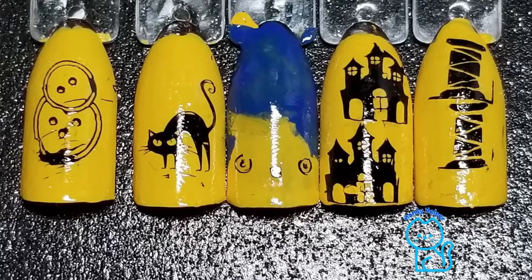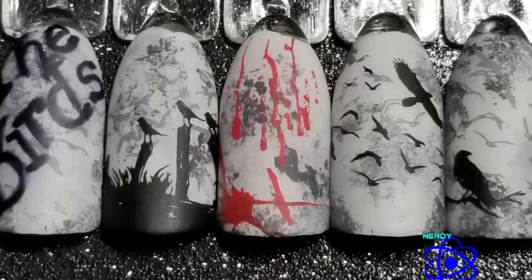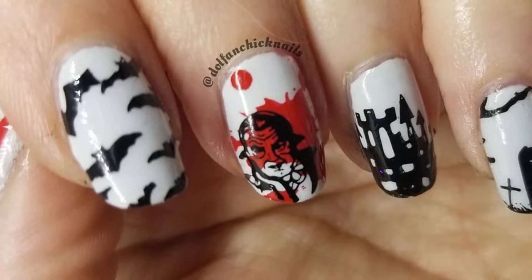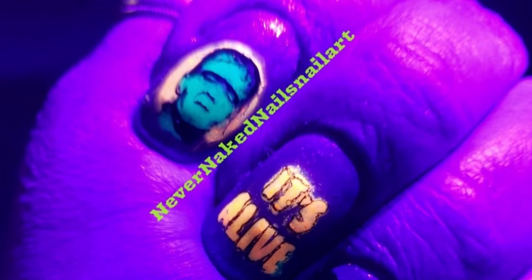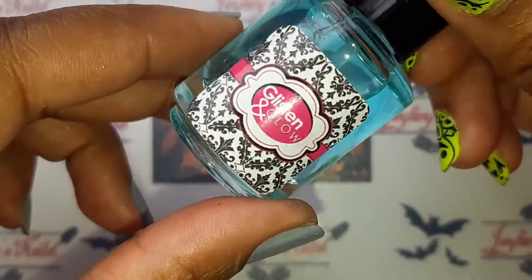Hello my lovelies and welcome back to my channel. Today's theme is Halloween, just in time for tomorrow. We also did some Halloween meals last week if you want to check out our videos — they were awesome. This week we had to use horror movies to inspire our nail art.